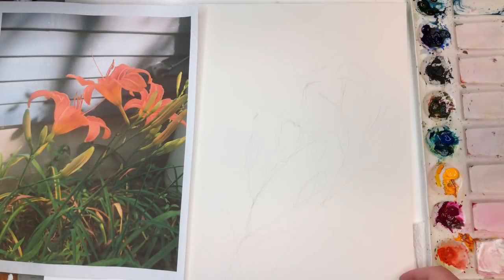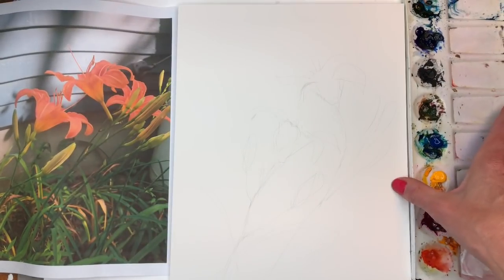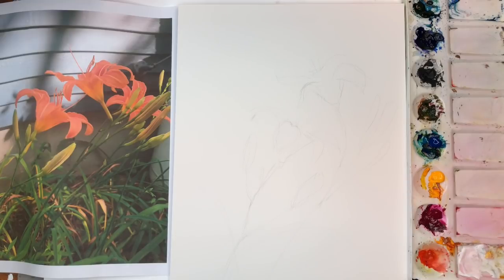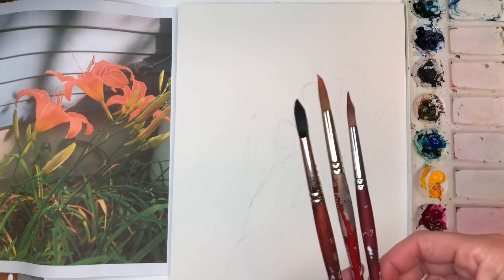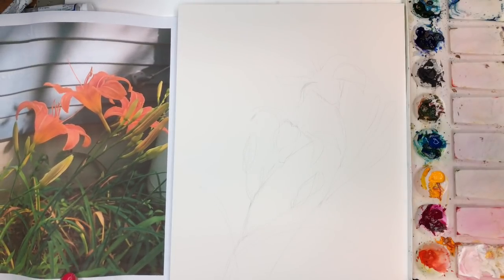I'm going to go over my supplies. I have a piece of Arches 100% cotton cold pressed paper — this is the 9x12 pad. My paints and palette I'll go over as I use them. I always have them in the description box — hit 'show more' and all the supplies and links to buying them are there. I have water containers up here. I'll be working with many brushes today — some bigger, some smaller. I might use the Princeton 10 Neptune series, maybe the Grumbacher, or the Princeton Eat Long Round. I always talk about them as I use them. I have a reference photo here — I'll have it side-by-side so you can see. This is a photograph I took of daylilies from my yard.